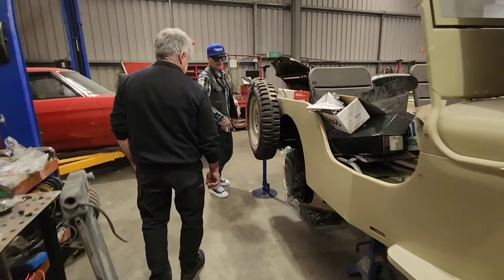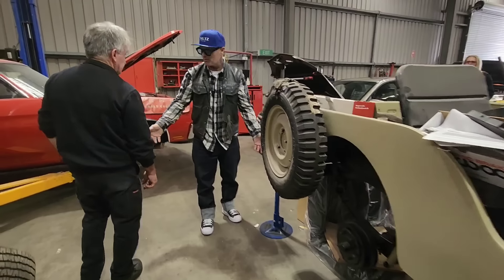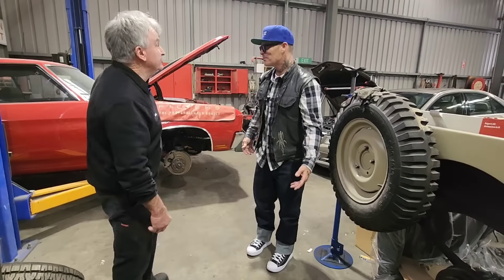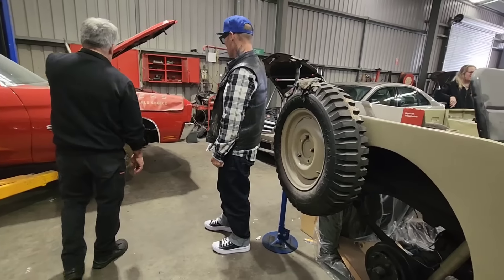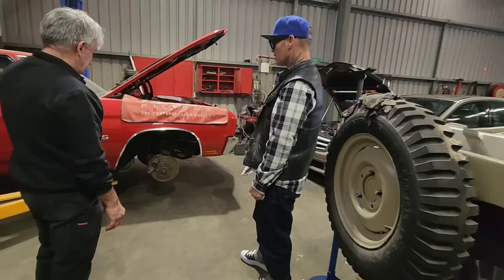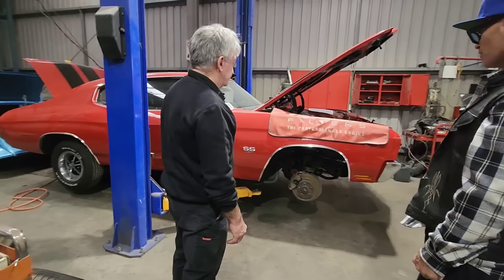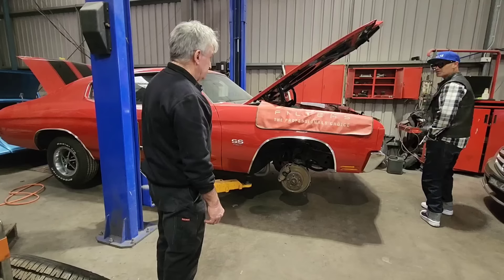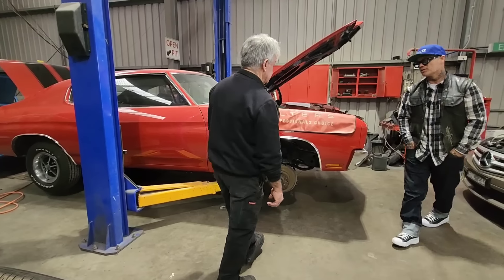Even if you take your car apart and throw everything on the ground, you've taken it apart - which I do. Bits everywhere. Bag and tag is always good. It's hard to put them back together if you've never taken them apart. So this has been here a couple of years - probably a bit more, really. Was the car rusty? Very rusty.